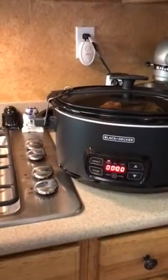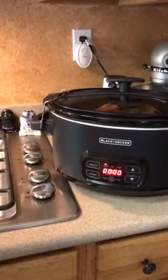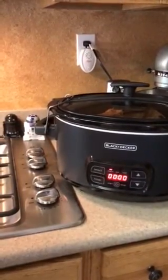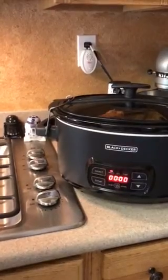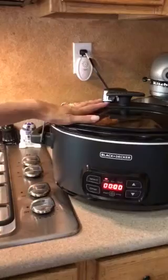Here we are. I have my food already in the crockpot — it's my Santa Maria tri-tip with potatoes. You can see that on my blog. It's a staple of my family.